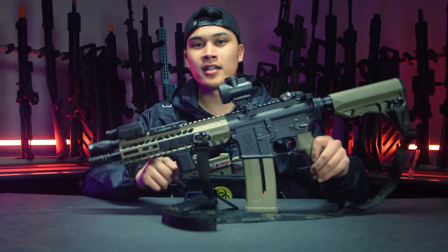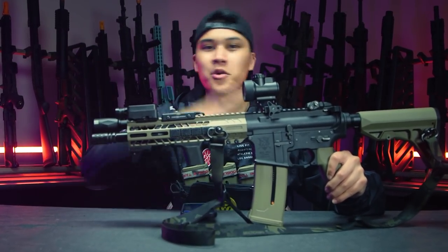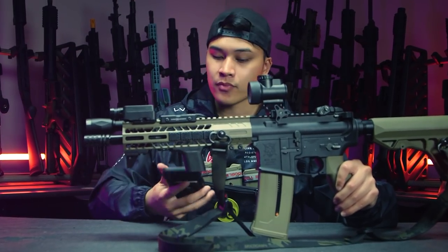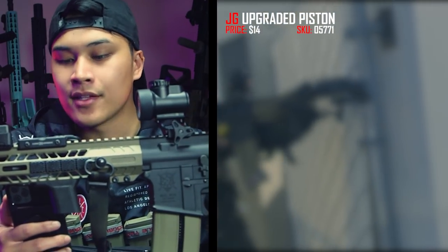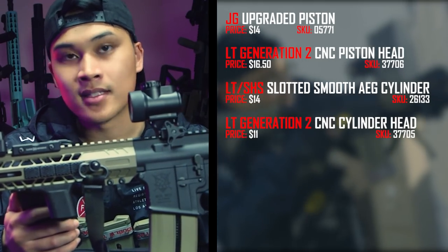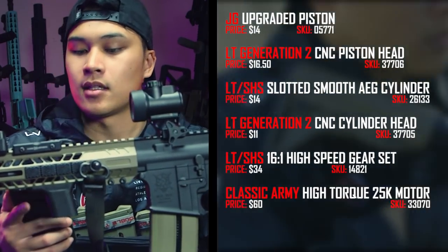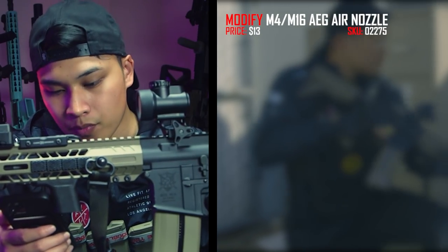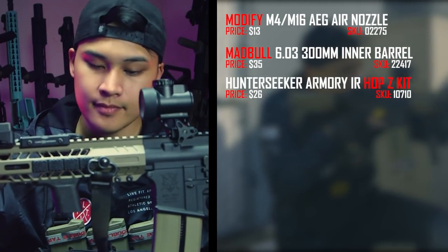This gun internally was built by one of our techs, so I'll be reading the parts list. In here we have the JG full metal rack piston with AOE corrected, the Lancer Tactical CNC piston head, three-quarter ported cylinder, the Lancer Tactical CNC double O-ring cylinder head, Lonex enhanced high-speed gear set short stroked five teeth, the Classic Army 25K high-torque motor, the Jephtron Leviathan, a modified O-ring air nozzle, the Madbull 6.03 inner barrel with R-hop, and VFC's rotary style hop-up unit.